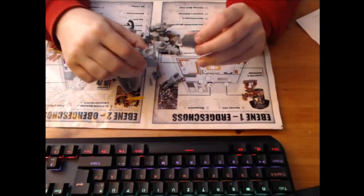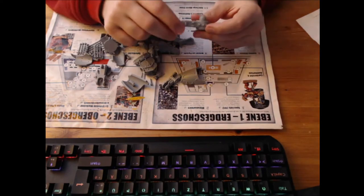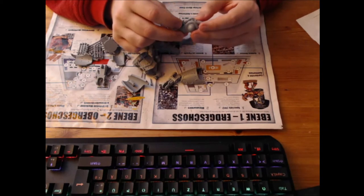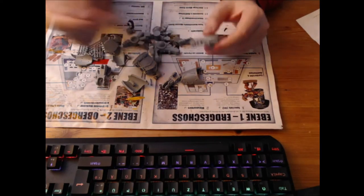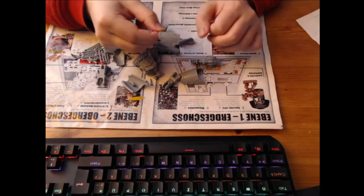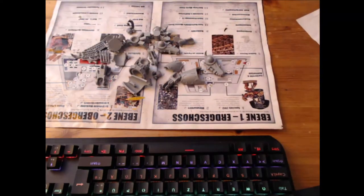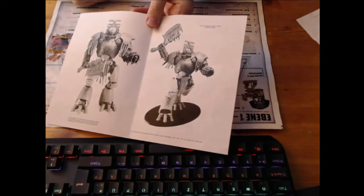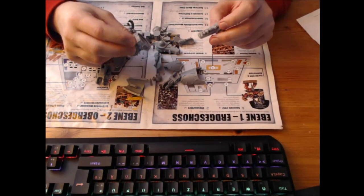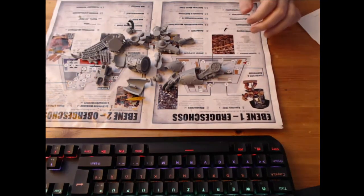Now we are onto the resin parts from Forge World. I removed all the parts that are not supposed to be there, then cleaned it in hot water with soap and let it dry overnight. I try to clean it up as good as possible, otherwise the color and the foundation don't keep sticking on it and it looks really oily - we don't want that. Now I am assembling them, and if everything works out fine the legs will be done soon. It's quite a work, but I hope it's perfect.